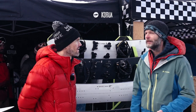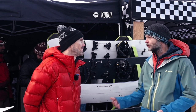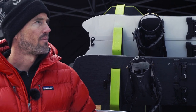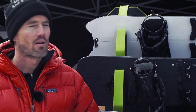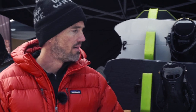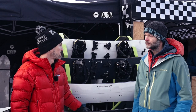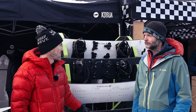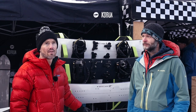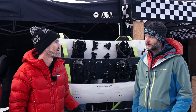Why should I buy a Karua board and not a different brand? It's about the shape — we're about turning and we just want to make boards that turn really well, are easy to ride, but also offer high performance quality. We all love splitboarding a lot. We put a lot of time and energy into developing our splitboards, and I think you can feel it when you ride them, and that's a reason for buying a Karua.